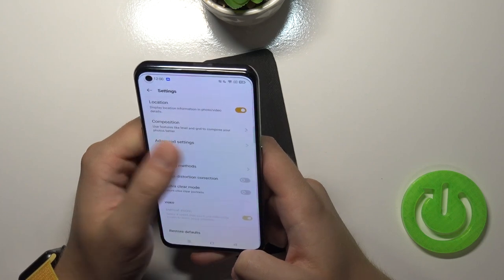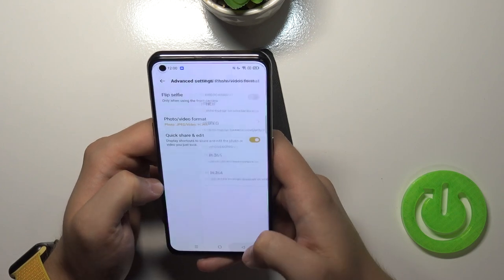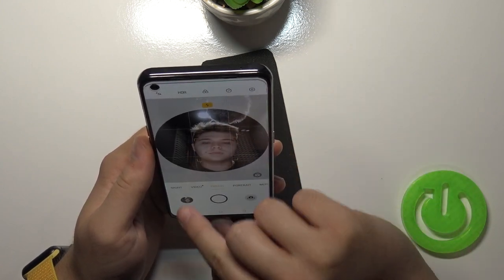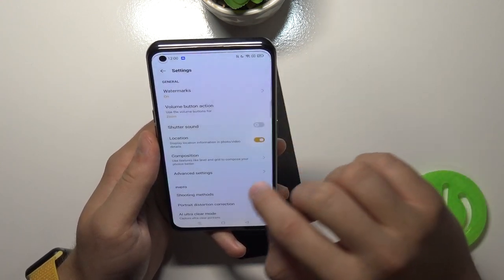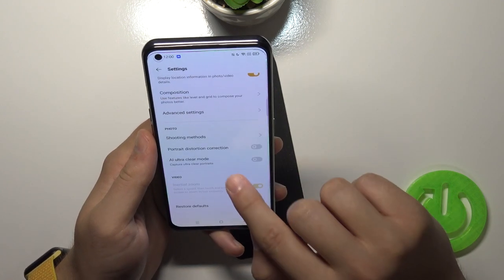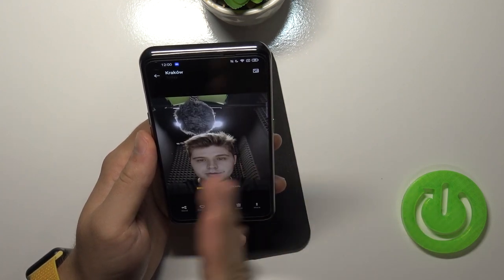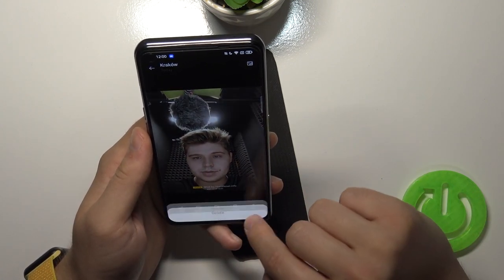In the advanced settings, we can change the photo and video format. We can also change the flip selfie option. When it's on, the selfie looks the same as the preview. When I turn off flip selfie and take a photo, the selfie will look different — mirrored. I think the flipped version looks better.